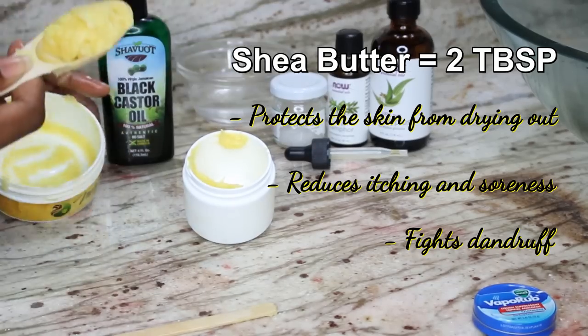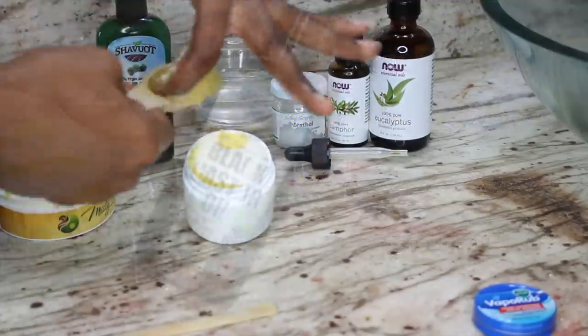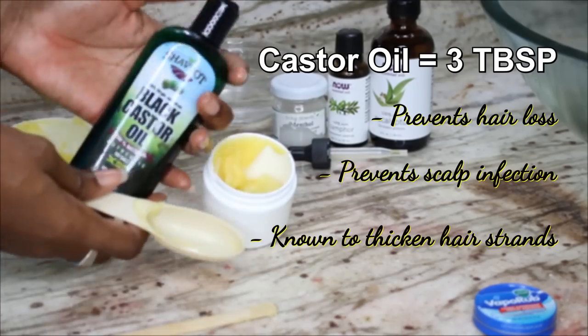Since I wanted my carrier oils to add up to 5 tablespoons, I decided to use 2 tablespoons of shea butter and 3 tablespoons of castor oil.